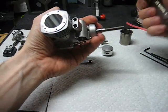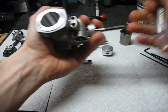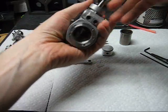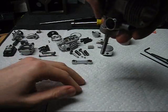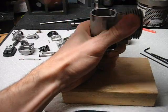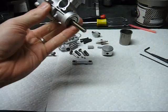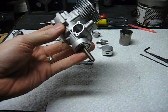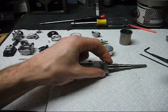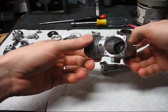The connecting rod will now fall off the crank pin, and the crankshaft will come out of the engine. Sometimes we need a little bit more force — use a press or just push the engine down to loosen the crankshaft. That's pretty much bare if you need to change the bearings.